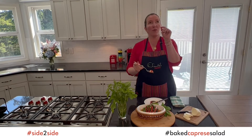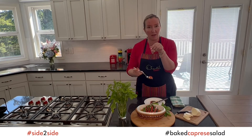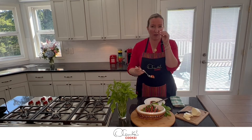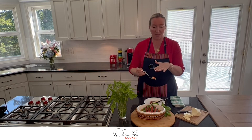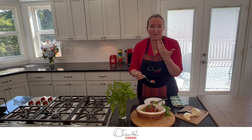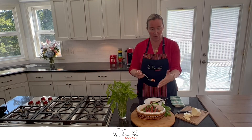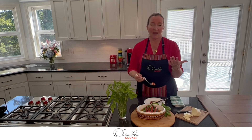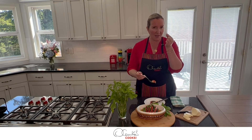If you are into garlic, you can also try to add a little bit of minced garlic — that will add a little kick. I feel that this tomato is so sweet, tender, juicy, and flavorful with the aromatic fresh basil that it doesn't need garlic, but that's a little twist you can use.